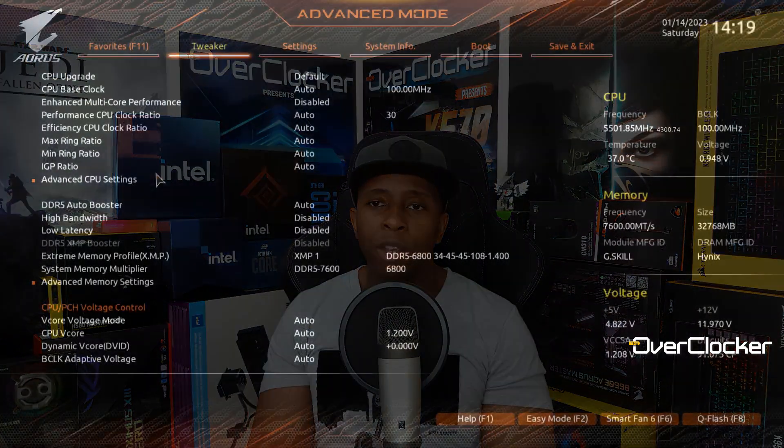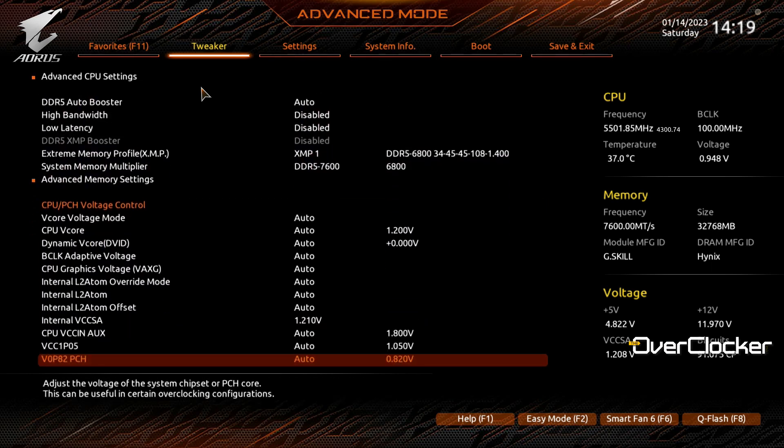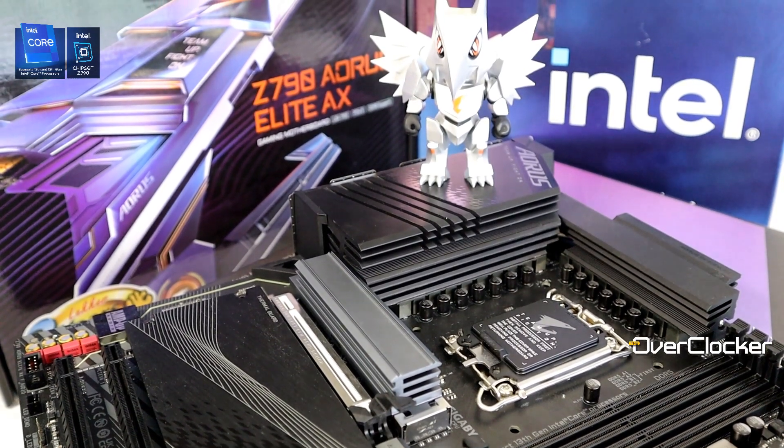On the software side, the Gigabyte BIOS hasn't changed much but it is way more user-friendly than it used to be — very similar to the B650E board I reviewed. They also have new Windows software that is light years ahead of RGB Fusion. It's not perfect, but it's a step in the right direction. Great hardware needs to be matched with good software, and within Gigabyte's entire Z790 lineup, the Aorus Elite AX is the best one, bar none.